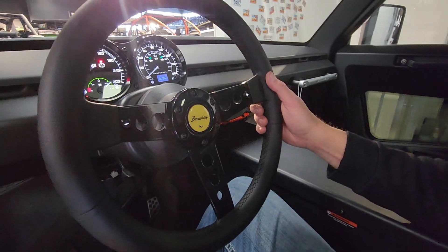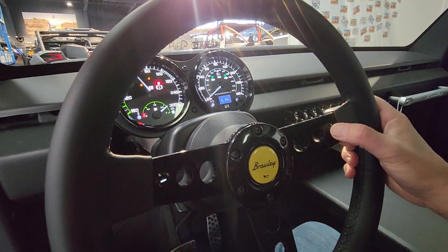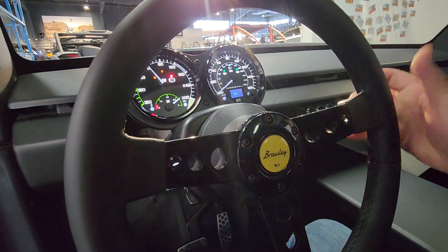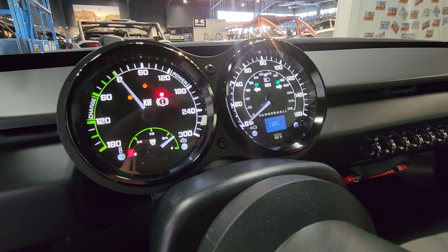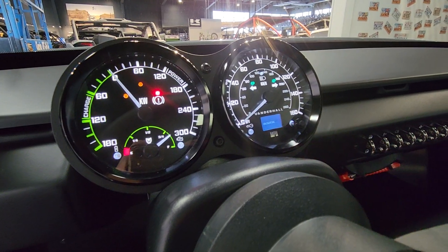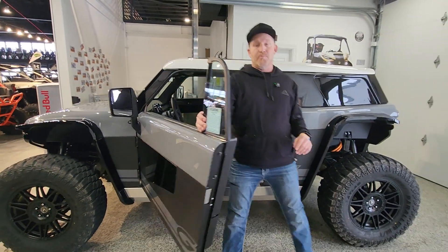So right now we are at 80% charged. I'm going to hold this plus button down, and it's going to show you that it went from 80% — push it again — to 100%. And it's also going to calculate how much time it's going to take to charge to that 100%.